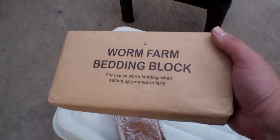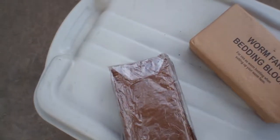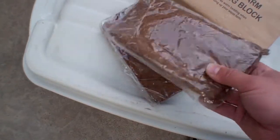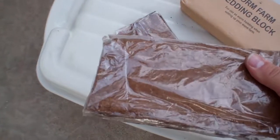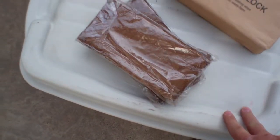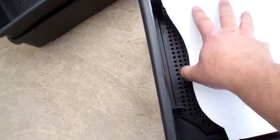This is the block of coconut core that comes with the Worm Cafe. I also ordered extra coconut core — it looks like ground-up coconut husk pressed into blocks. You put it in water and it expands. I've already done this, so I'm going to transfer the expanded coconut core that's already in the tote with my worms. They tell you to cut up the packaging, fold it, and put it in the bottom — the worms will eventually eat it, and it helps keep the coconut core from falling through the holes initially.